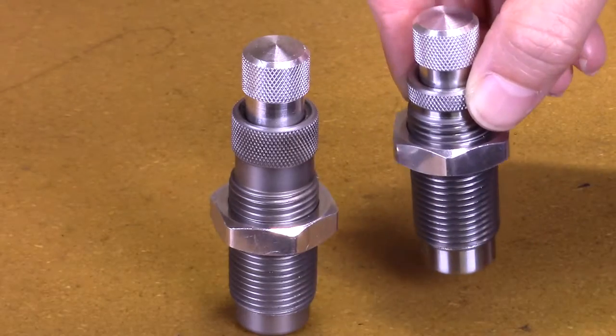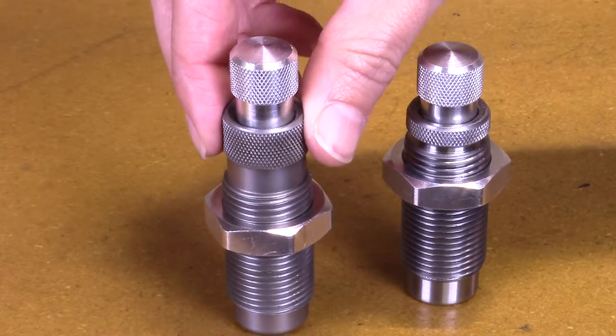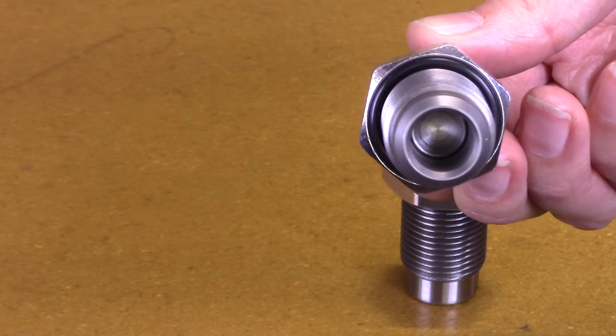The bullet seater crimper die is most easily distinguished by the pronounced chamfer on the bottom of the die, and is absent of the carbide ring.